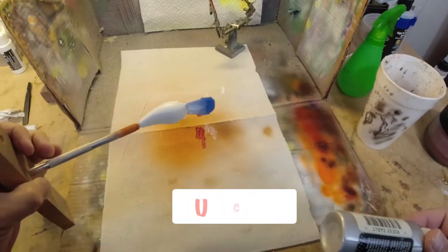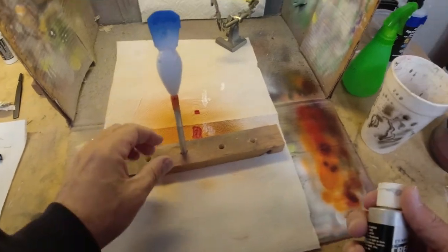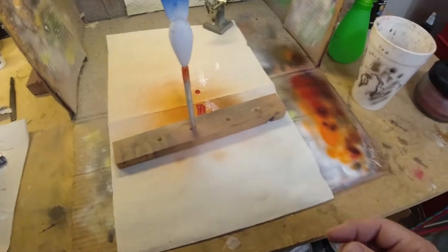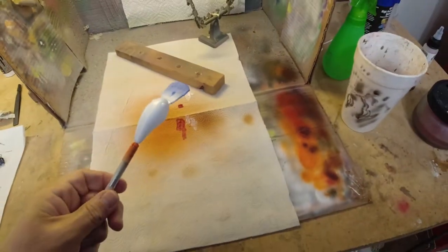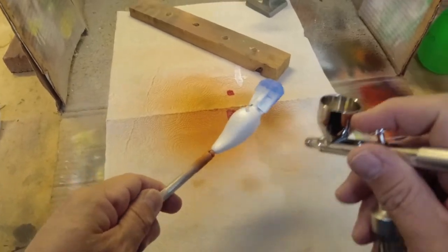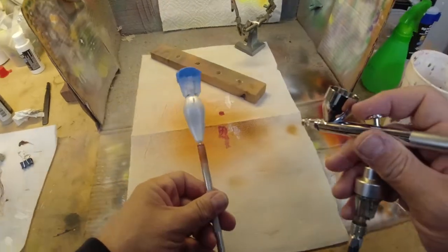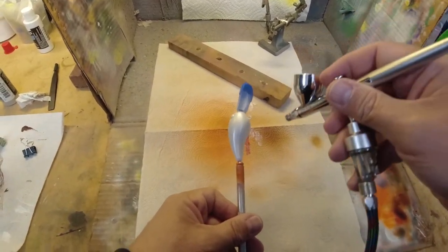Alright, we're ready to start crankbait number two here and this is going to be a hot shad. This is one I kind of came up with and it's a real easy pattern for you guys to paint. So what we're going to start out with is this Createx pearlized silver. We're going to start with that and coat the whole crankbait with it. With these pearls, they're kind of thin so you've got to build them up — it takes several coats on that.